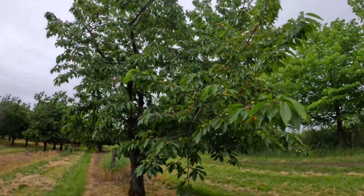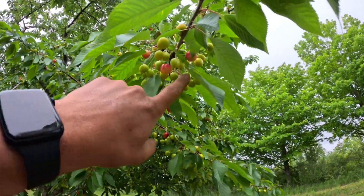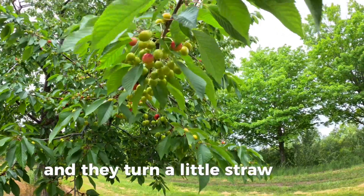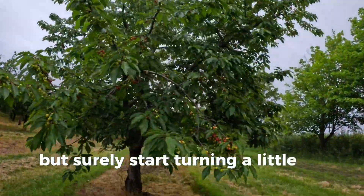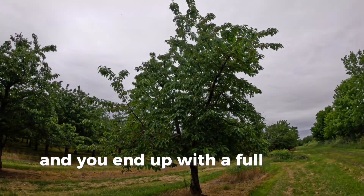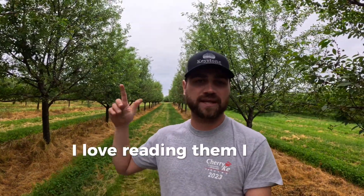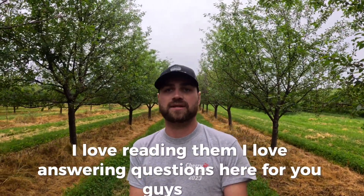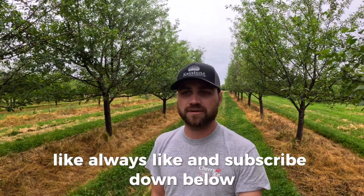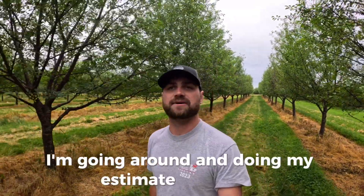We'll check out the sweet cherries first, then make our way to some apples and finish off with some tart cherries. This older block has a couple different varieties but this one is really standing out — all the cherries are really starting to turn. That's kind of how they start out, then they start getting a little plumper, turn a straw color, and then slowly but surely start turning a little more red, and eventually they grow plump with some rain and sunshine and you end up with a full sweet cherry. I love hearing from you guys — if you see anything or have a question, put it down in the comments below. Also, if you enjoy what you're seeing, like and subscribe. And put a guess in the comments for how much total poundage we're going to produce this year!